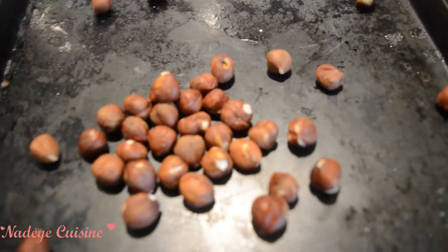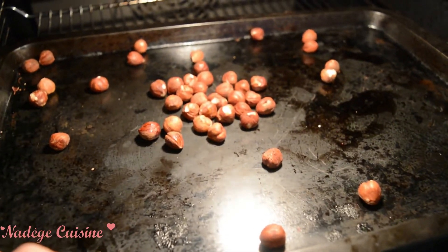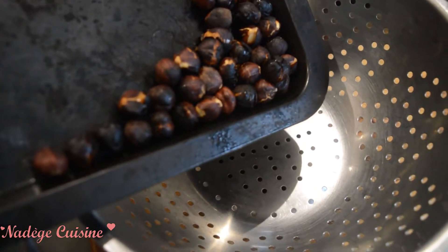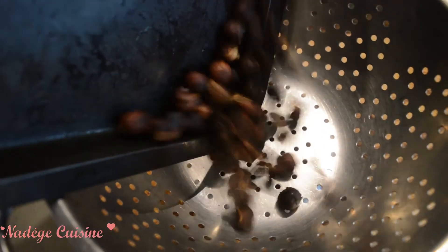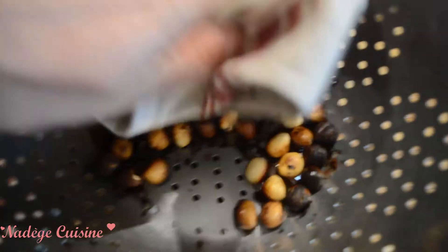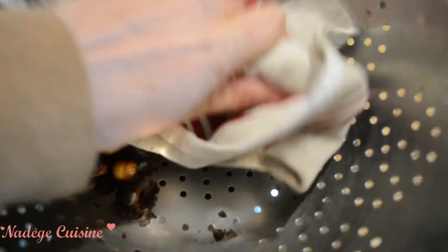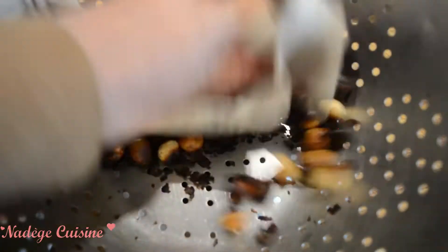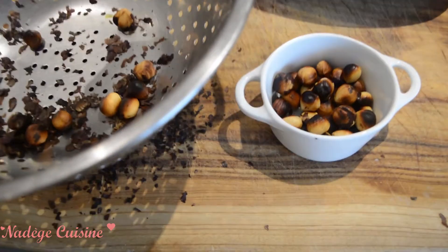Throw the hazelnuts on the oven tray and place them in the oven under the grill until they get golden. Then place the hazelnuts in a colander, and with a tea towel, just remove the peel by pressing the hazelnuts against each other. You'll see the peel is removed easily. Then place the hazelnuts in a ramekin without the peel and keep it aside.